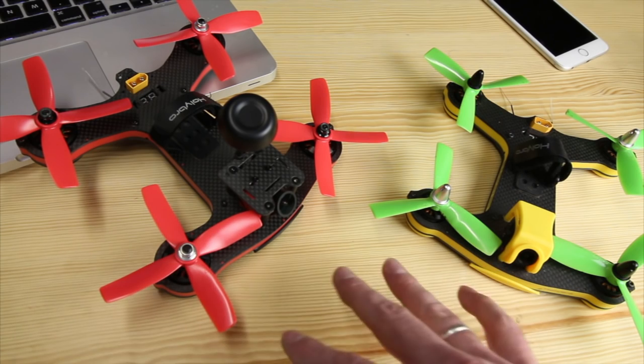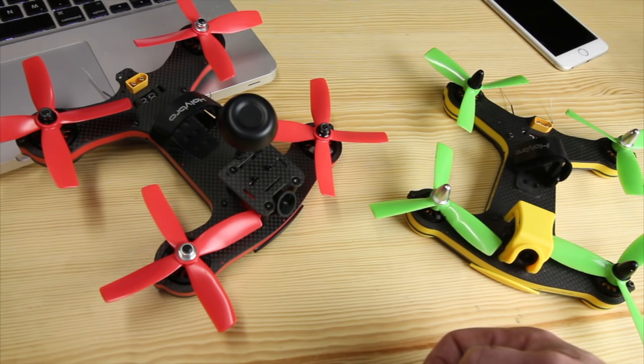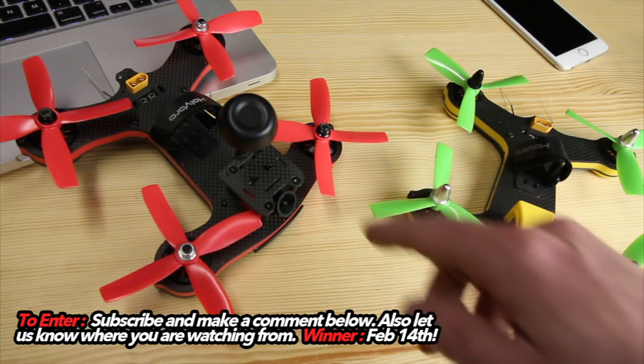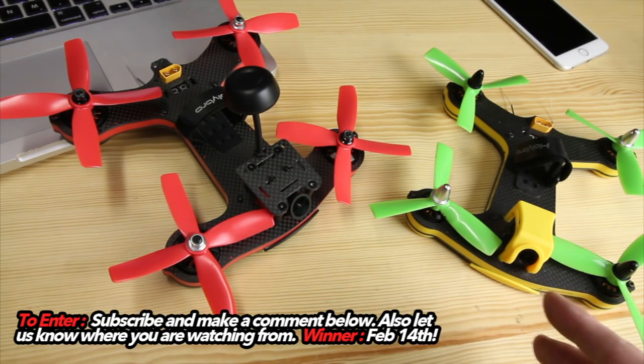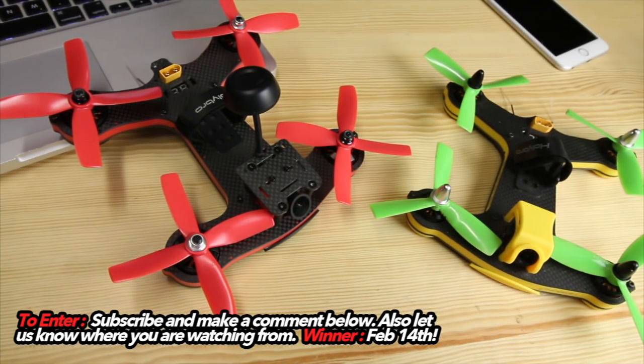In Acro mode it flew a lot better, but a lot of new guys should fly the simulator first, learn acro on the simulator, and then move up to trying it on your race quad outside. Now nearing the end of this review — good luck on getting this quad, it is a great quad to start out with. It has everything you need and it's ready to fly with the transmitter. I'm going to ship it to one of you loyal viewers on my channel. Thanks so much for watching — please make your comment below, because February 14th is when I'll announce the winner of the Hollybro Shuriken 180 Pro. I'm Justin Davis — thanks for hanging out, I'll see you on the next one.